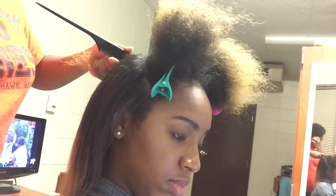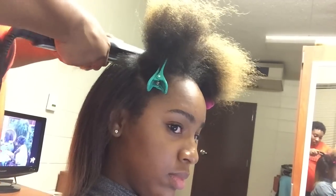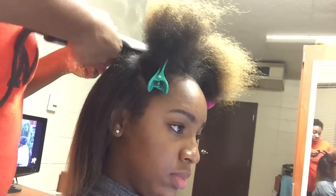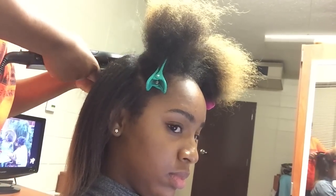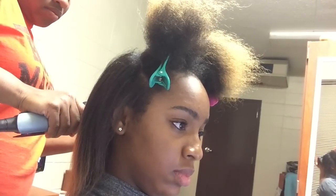She pretty much did my whole head except for the front. I did the front myself because she took an eating break, so I just went ahead and finished it off. She basically flat ironed my whole head and of course it still took a long time — I think like two hours or so.